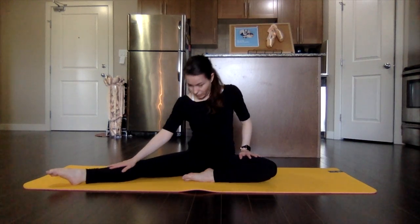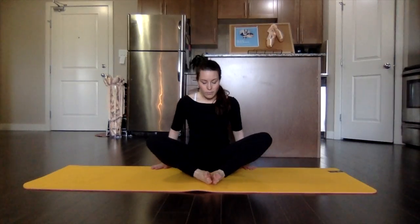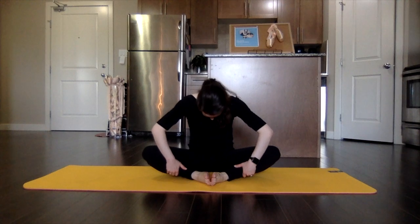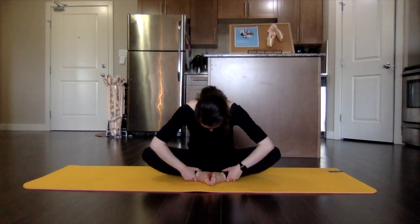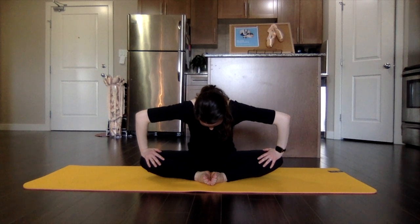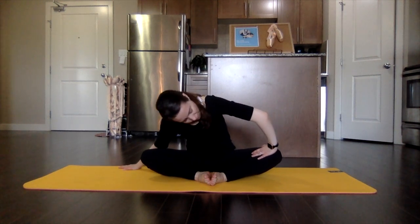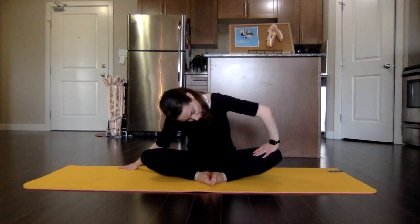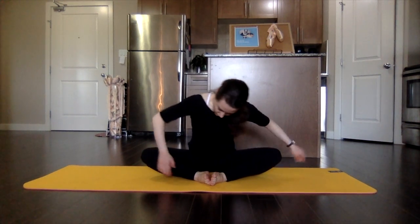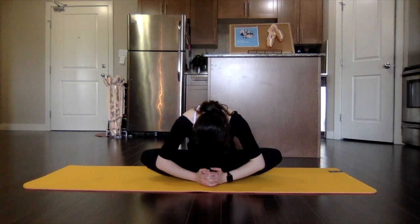And slowly roll it up. Bring those feet together, lifting up through the spine, rolling through — working right through the spine, lifting out of the hips, lift the chest. Relax the hips, relax the neck.